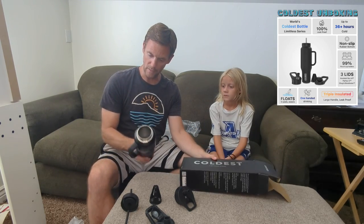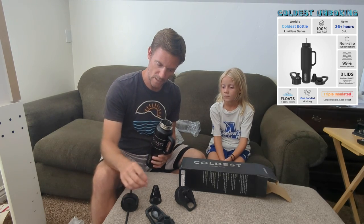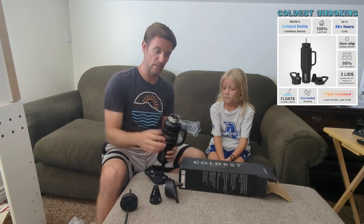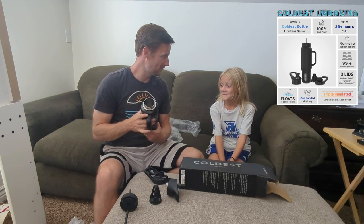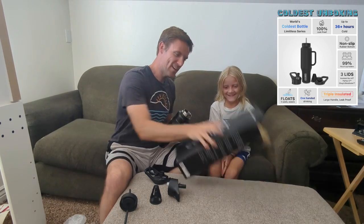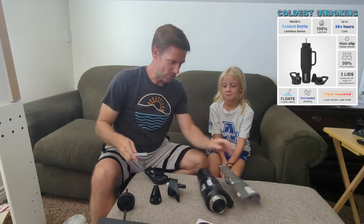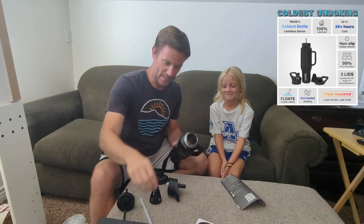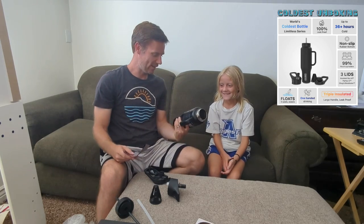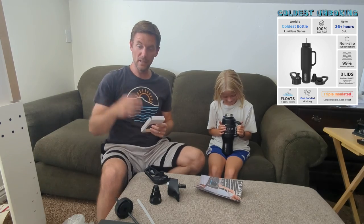So it looks like we've got a really nice water bottle. I'm really picky about the type of lid I use, so I really like that I've got different options here. What do you think? I think it's cool. Okay — I was going for a nice reaction that I thought would be real, but that seemed a little fake. Was that a real reaction? Yes. Do you want it? Yeah.